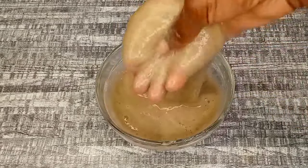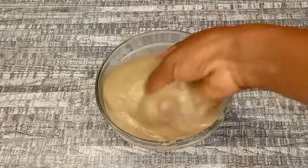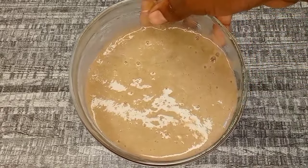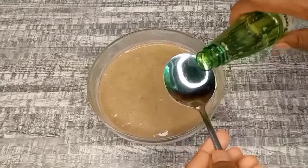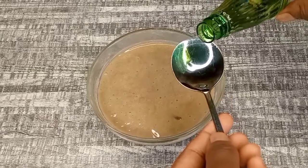We're done straining — the treatment looks very soft and smooth. I strained it twice so there are no particles left. Now I'm going to add my favorite oil, which is coconut oil — two tablespoons. You can use any oil of your choice.